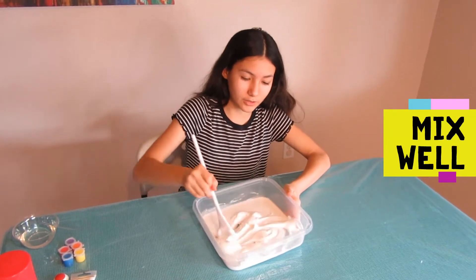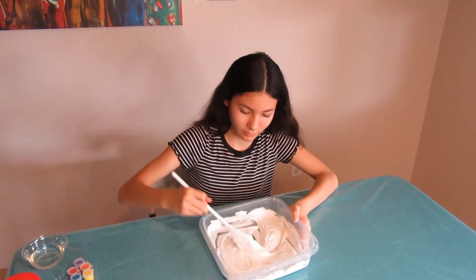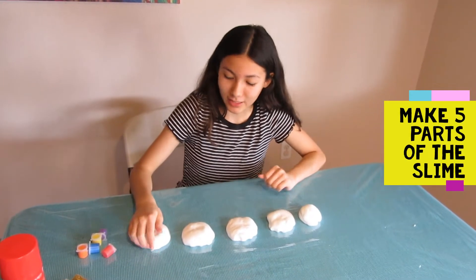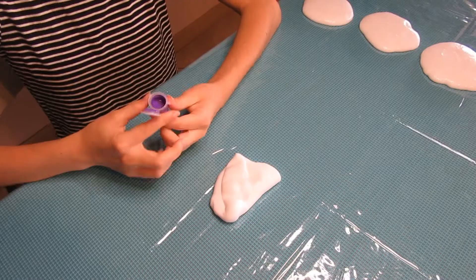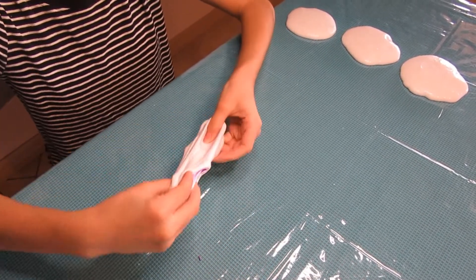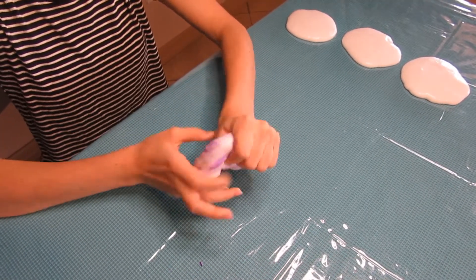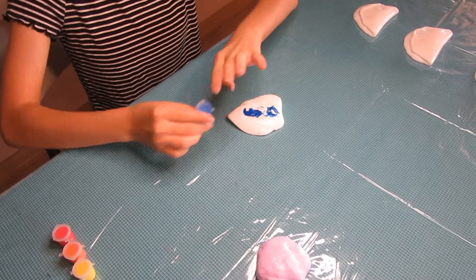Now we have to stir it up until you don't see it. This is my base of the slime, and if you don't like it sticky, just add more activator so it won't stick to the table or your hands. Now that we're done with our base, we have to cut it in five parts, and then you want to put in your coloring and mix it in. First thing we're doing is purple, then blue.